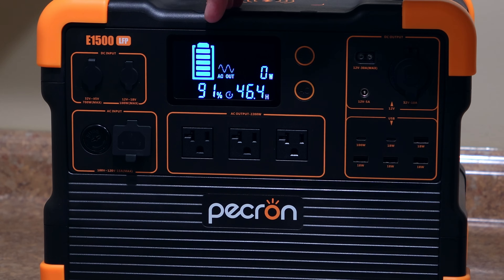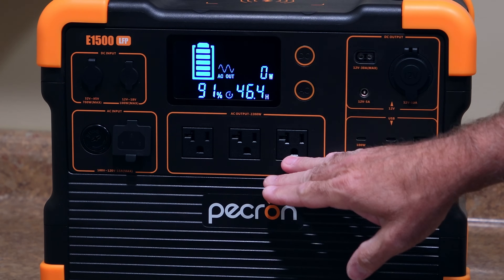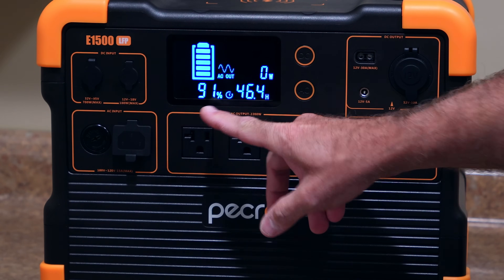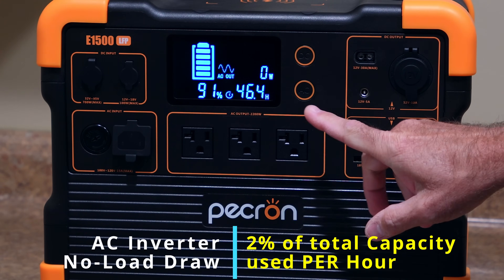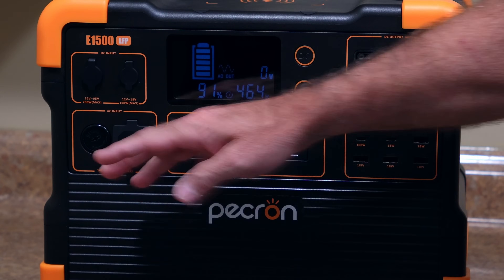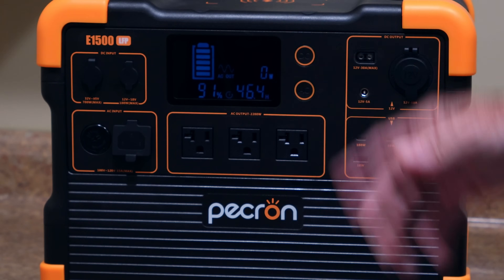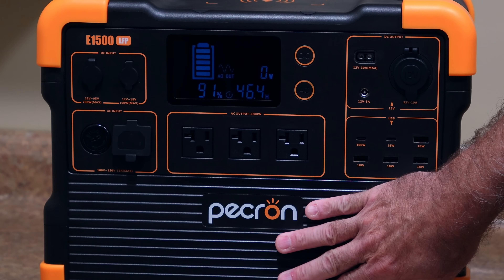Notice I'm at 91%. I've let this sit for almost exactly four hours with the AC inverter turned on and no load. We've lost just a hair over 8% of capacity in four hours — that's approximately 2% every hour that you leave the AC inverter on. So if you left this on for a full day with no auto shut-off, you would use almost half of your overall capacity just by leaving the AC inverter on. You don't want to leave the AC inverter on — and you can say that for pretty much any power station.